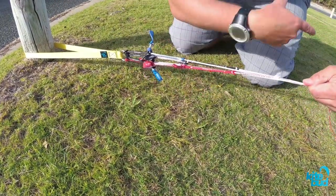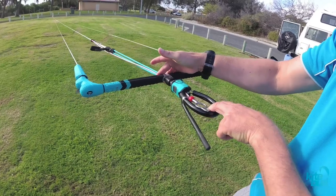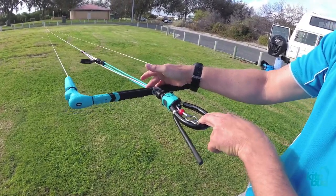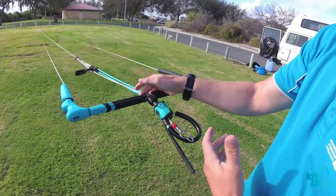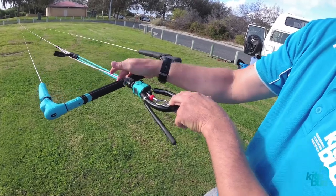Let's go to the bar and see if that fixes our problem. We put two fingers on the chicken loop, two fingers on the bar, and we can see that there's even tension in the front lines and the back lines. Now we don't have any more back stalling problems, as the front lines are the same length as the back lines.